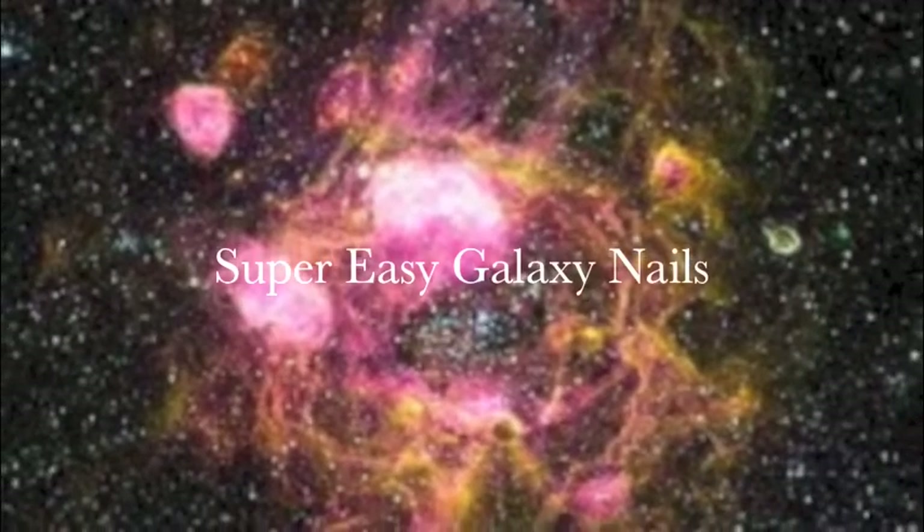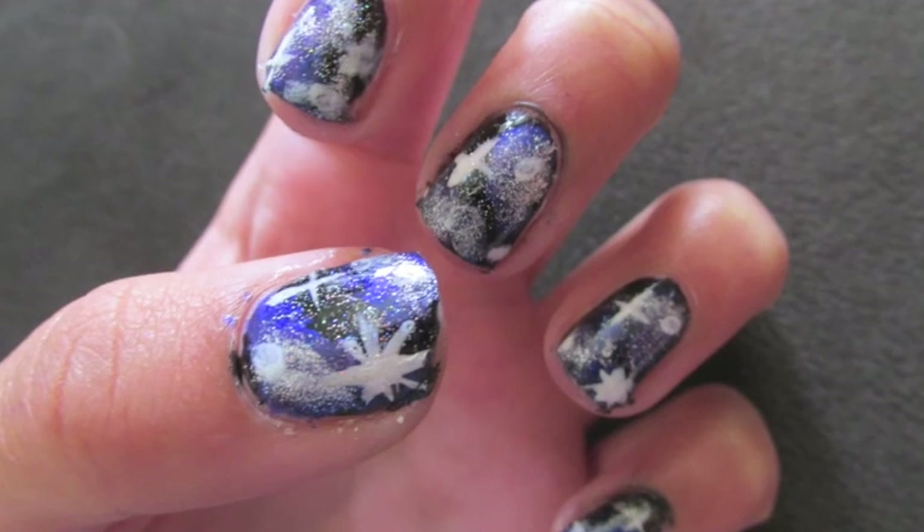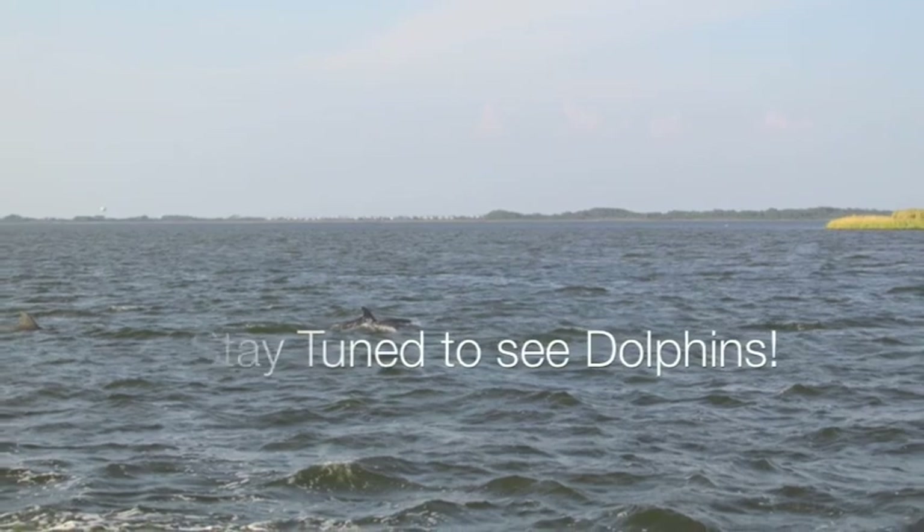Hey guys, it's Elle and today I'll be showing you how to do super easy galaxy nails. It's really fun and really cute, so I hope you enjoy. Also stay tuned to the very end to see some footage of dolphins I saw on vacation.